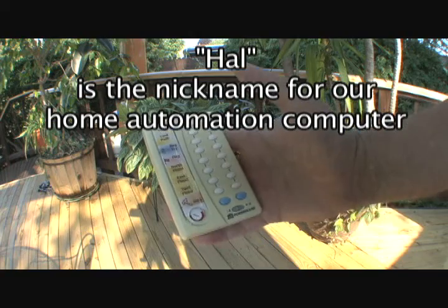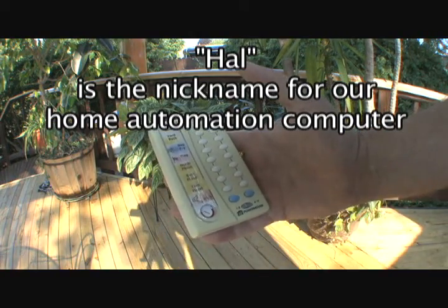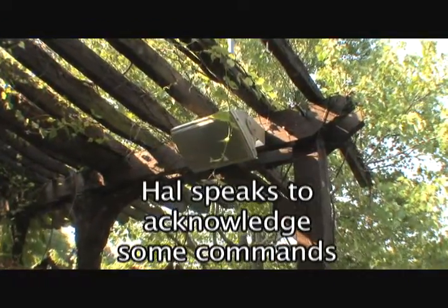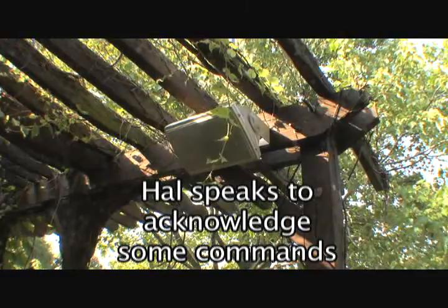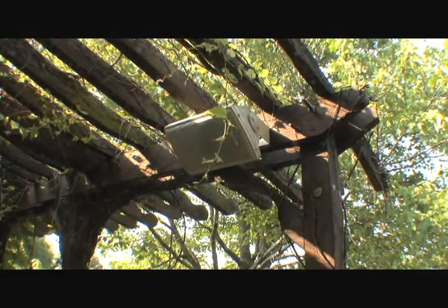So now we push a button on a remote to tell Hal that we'd like to turn on the grill. "I have turned on the gas for the barbecue, like you asked me to. I will turn it off at bedtime in case you forget. You know how easily distracted you are."